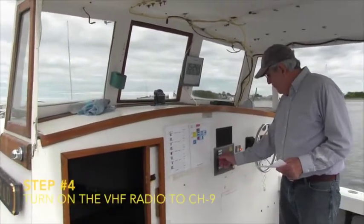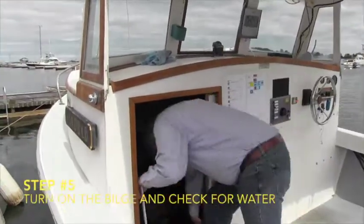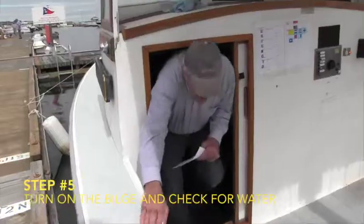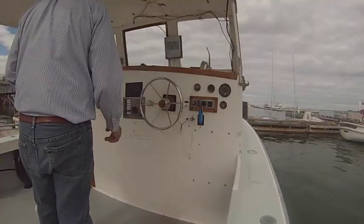Step four, turn on the VHF, channel nine. Check the water in the bilge. Step five, there is no water in the bilge. If there were, we'd turn on the bilge pump and it would discharge on the port side just ahead of this bulkhead.